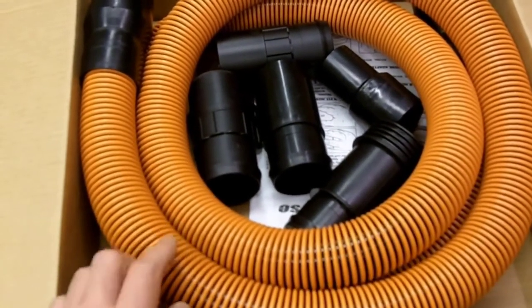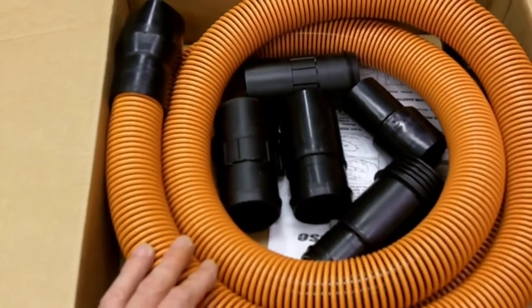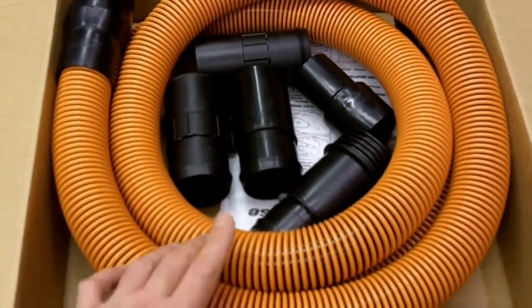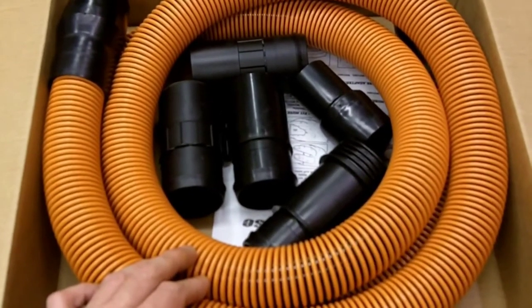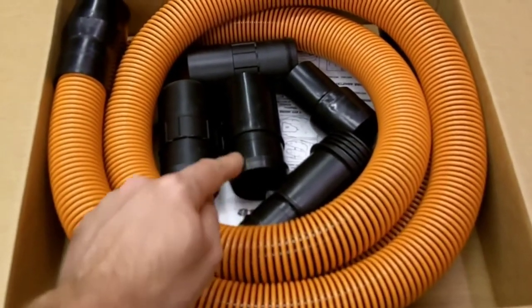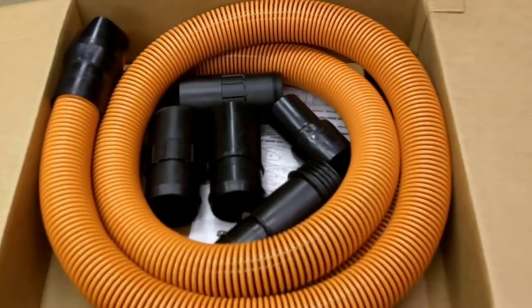I was really disappointed. I could not hardly pick up dust unless I got right on top of it, unlike the standard hose that comes with the vac. My filter is clean, my vac is empty, so it's not like I'm losing anything there. I switched hose for hose, and this thing was — I'm just going to guess — only 25% as effective as opposed to the original hose.